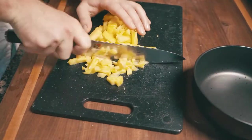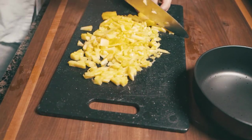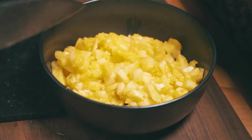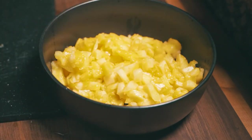Cut up your pineapple small, and then cut it smaller — a little rough chop after you already cut it small. You could put this in a food processor probably too, but I just don't like cleaning that thing, so I'm going to use this.